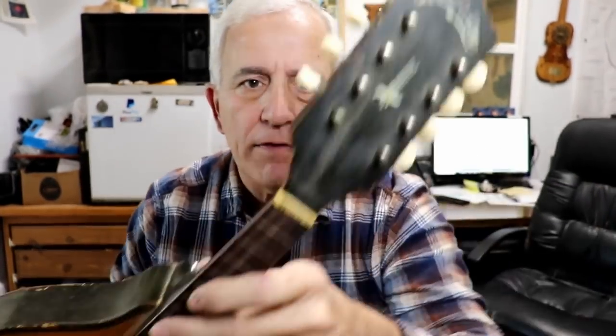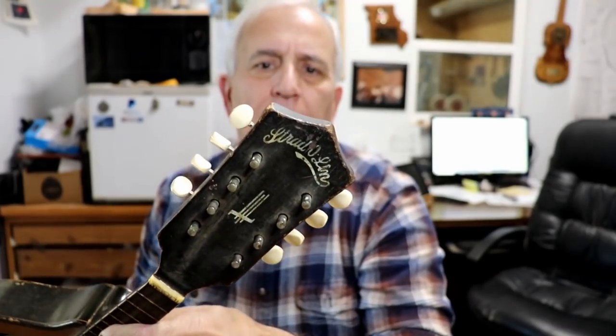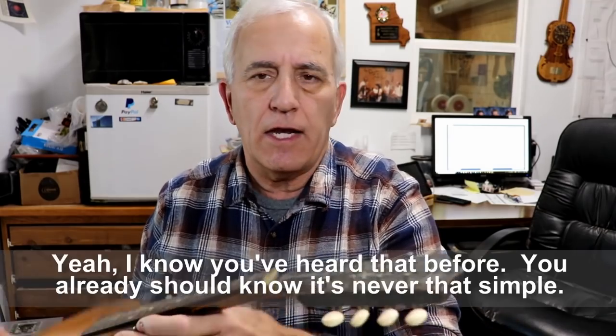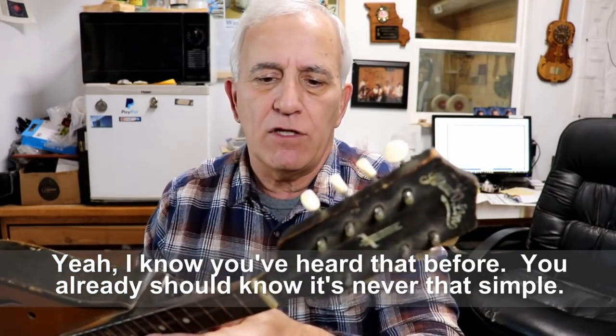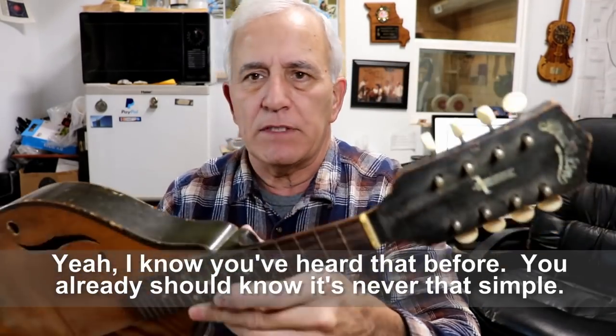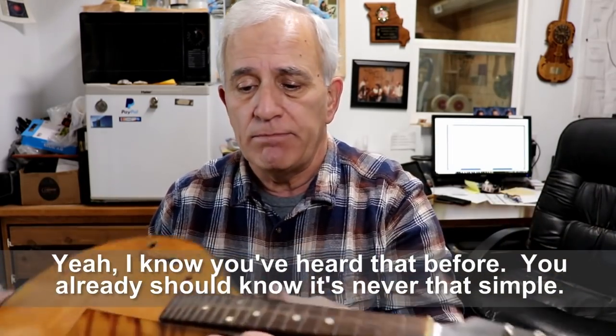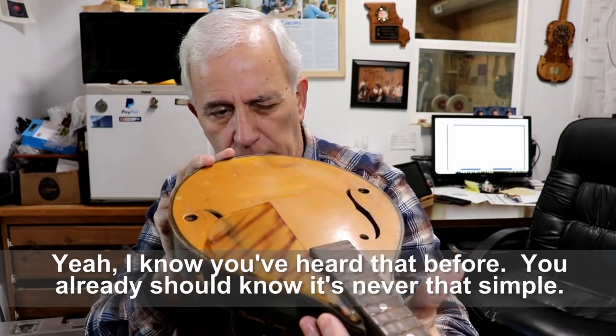I don't know anything about this particular company. I know I've seen other instruments with that title before. I don't remember if I've had one in the shop or not, to be honest — I kind of think I have. It's actually in pretty good shape. This is just a get-it-playable thing, improve the looks a little bit, but not spend a lot of money. They just want to have it playable, so that's what we're gonna do.